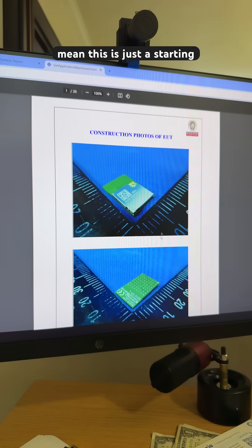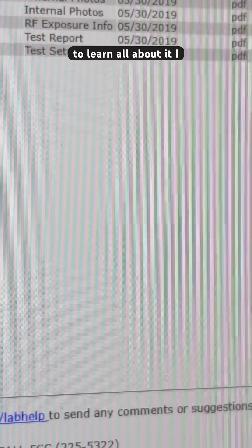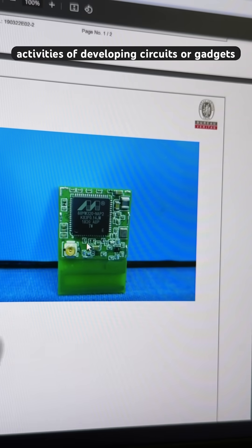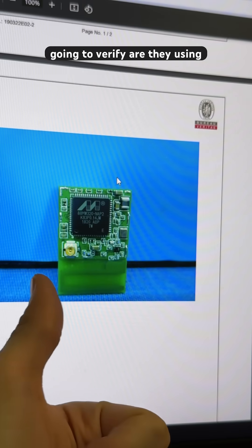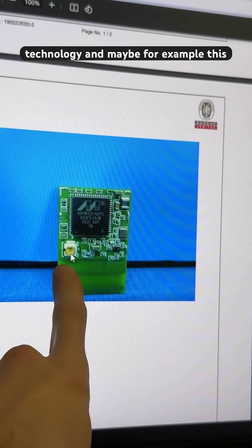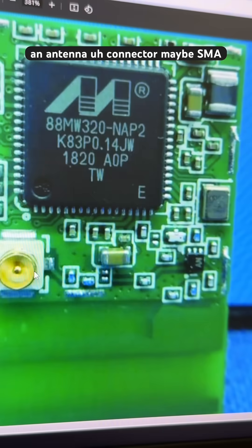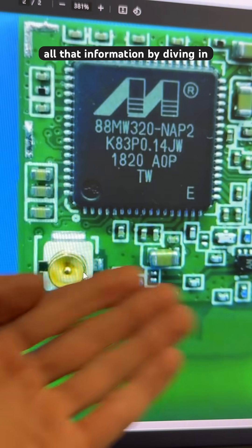This is just a starting point — there are massive heaps of data that I have never actually explored. I have used this process during activities of developing circuits or gadgets, basically for benchmarking: to verify are they using Bluetooth, are they using a different technology, and maybe this is going to tell me what kind of antenna they're using. That is, I believe, an antenna connector, maybe SMA type, and you can certainly verify all that information by diving in more.